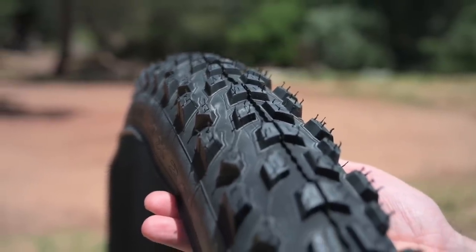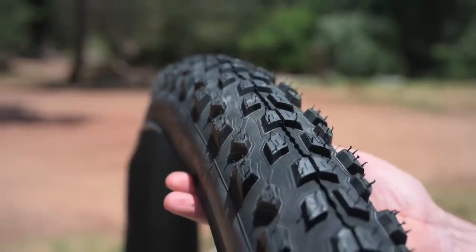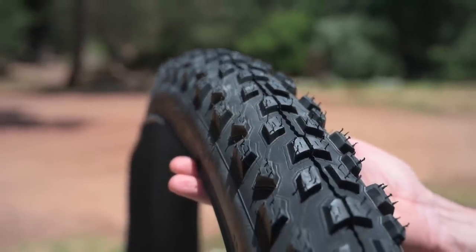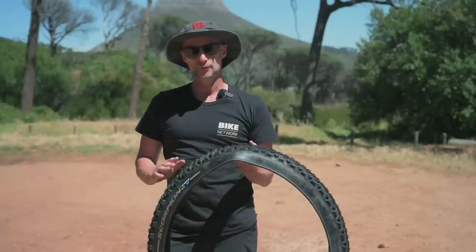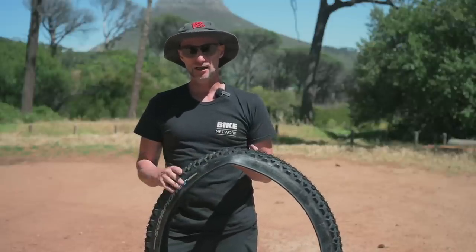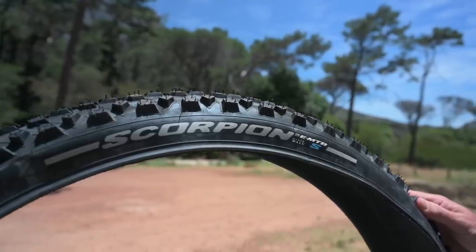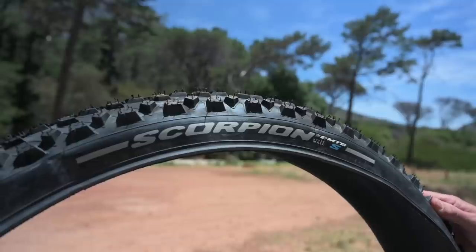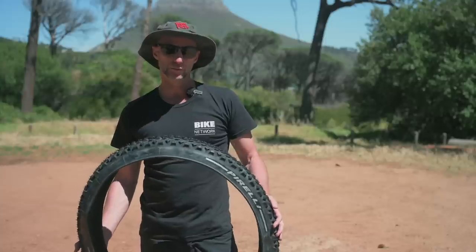It's an all-weather tire designed to work in mixed loose or soft soil conditions. They also use a single compound throughout the tire which means you're going to get longer tire life and performance. It's available in 27.5 or 29 in a 2.6 width. The weight is 1330 grams for a 29er and it works well on the front or rear.